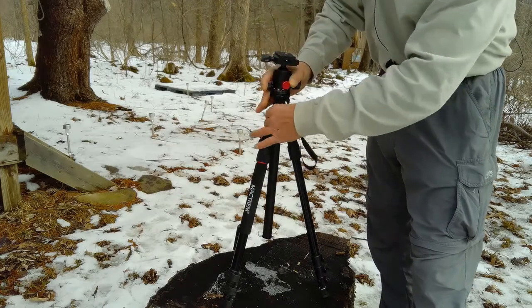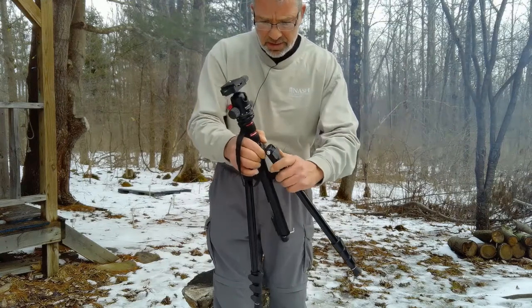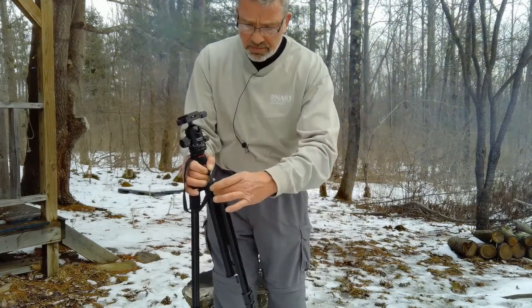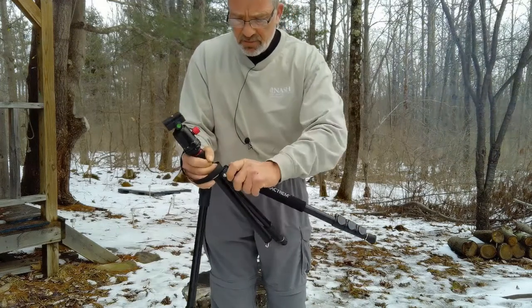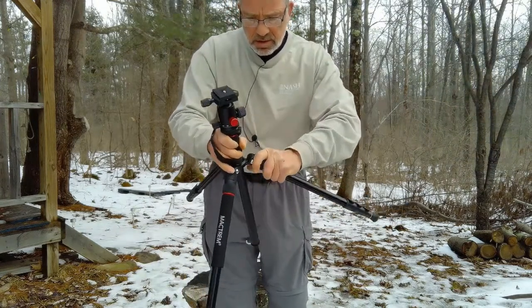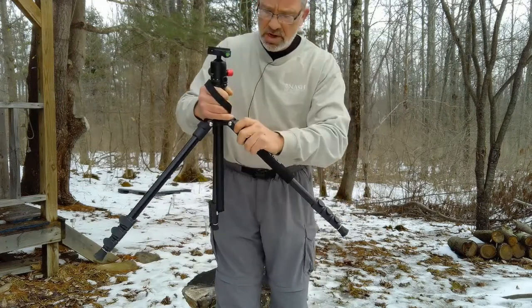To adjust your legs either in or out, pull these little tabs forward, get it to the angle that you want, and lock it in. It's actually really simple to adjust. You can wind it out wide like that, or you can keep it somewhat narrow.